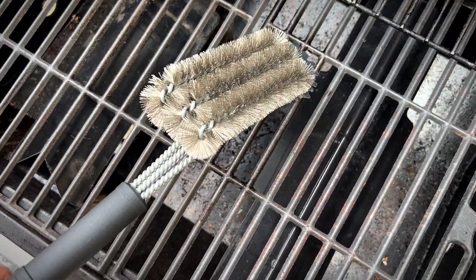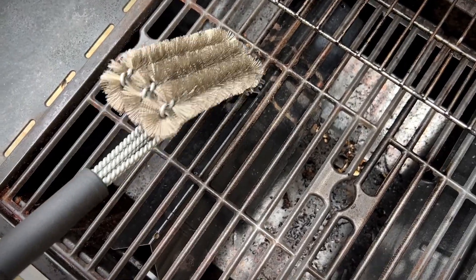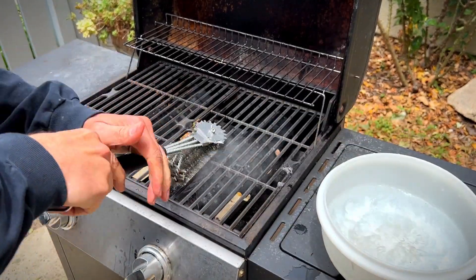This will get right in there, just like I want it to. You can see a couple of areas in here that have some gook. Now let's get it wet and see what it does.